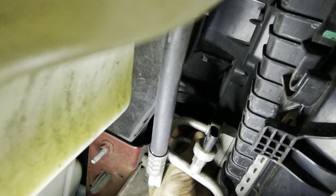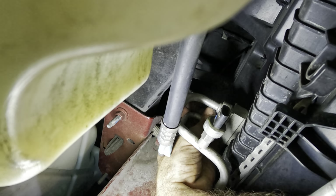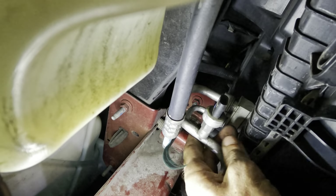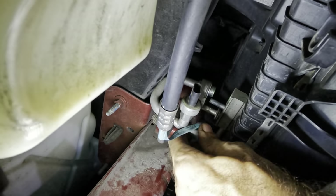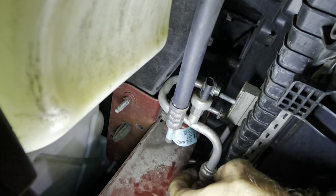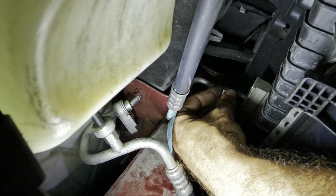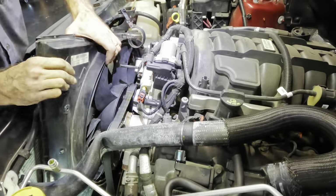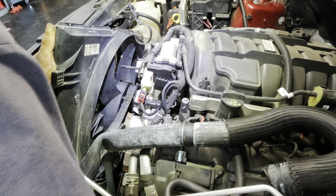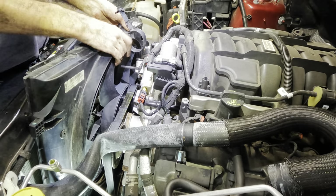This is going to be fun putting back together — no worries, we can do it. There's our nut. The line is now separated — that goes over there. You can hang out on that bolt so you don't get in the way. Fan, I want the fans out. There's so much stuff crowding this fan shroud that every time I move it, it runs into something else — so many little obstructions.